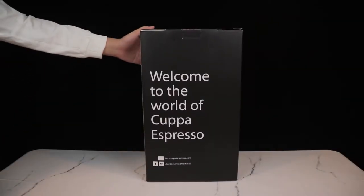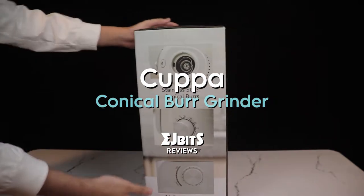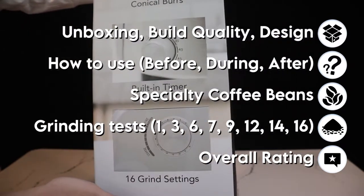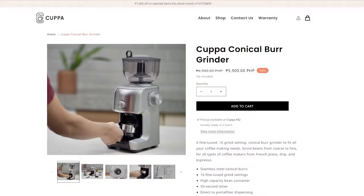Welcome to EJBits and welcome to the world of Kappa Espresso. Today I'll be testing out the Kappa Coffee Conical Burr Grinder to its limits and giving you a fair and honest review. You can purchase this on their website — they currently have a P1,000 off promotion. The link is in the description and the price is on screen.